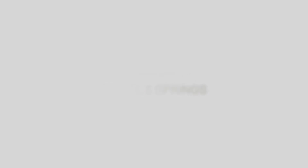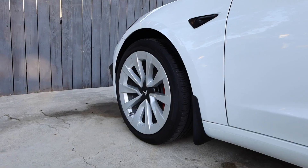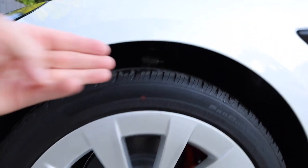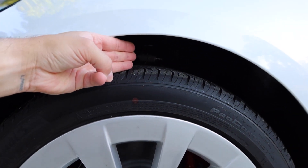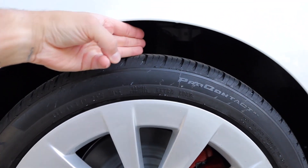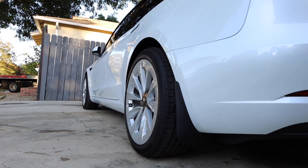Let's check out a before and after so you can see the stock ride height on 19-inch sport rims and what it looks like after being lowered one inch on those same wheels. This is stock height but with 18mm wheel spacers in the front and 25mm wheel spacers on the rear. You can see I can fit about three fingers between the wheel well and the tire, same with the gap on the rear.